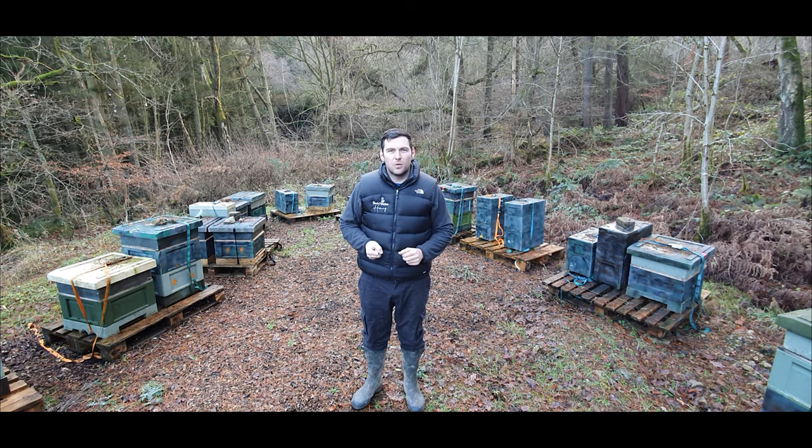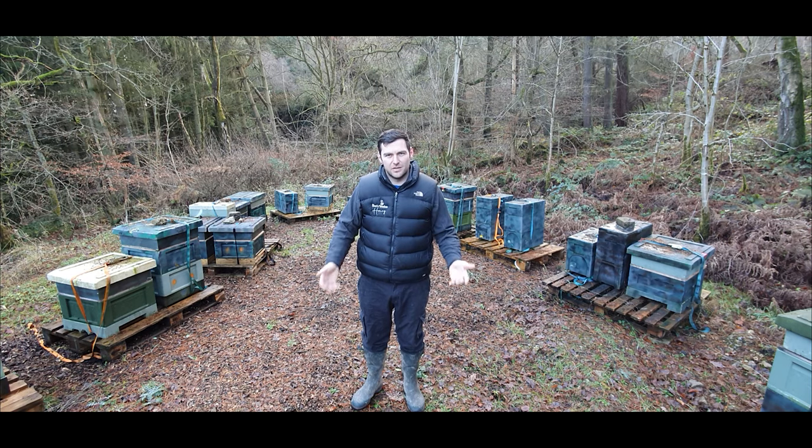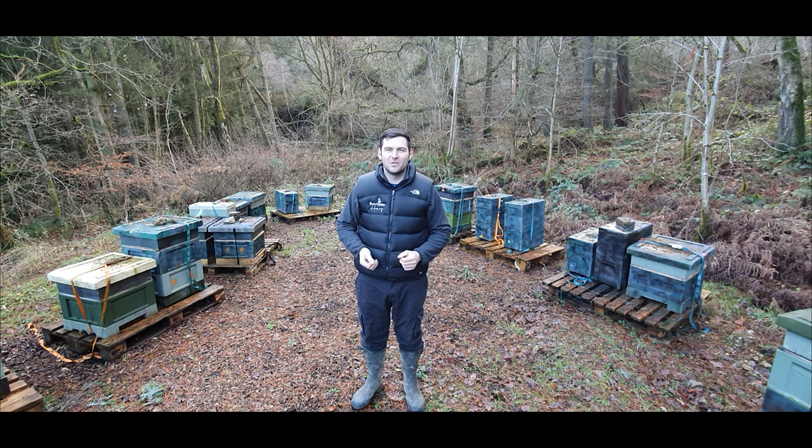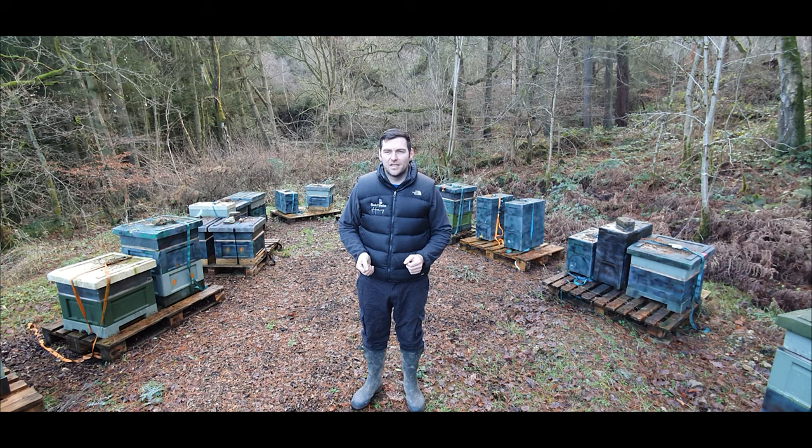Number fourteen: register your bees. There is a website called BeeBase.com — go on there and register your apiary. The seasonal bee inspector in your area will get an alert and will likely come and do a joint inspection with you. These guys are fantastic, they have a wealth of knowledge and are happy to answer as many questions as you want. I've never had a seasonal bee inspector find any trace of major disease — maybe just a bit of chalkbrood. Register your bees, talk to the bee inspectors — it can actually be quite a fun day.